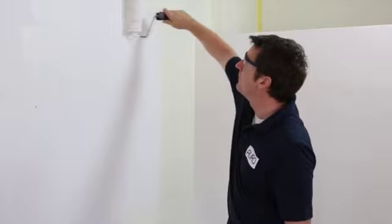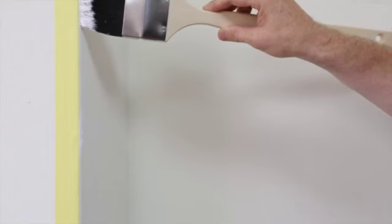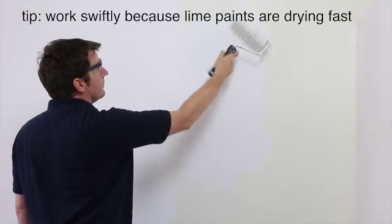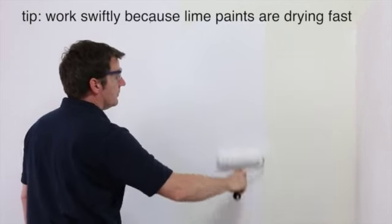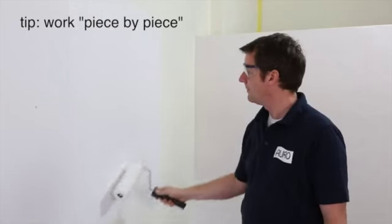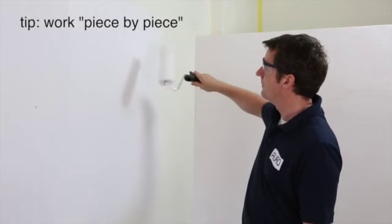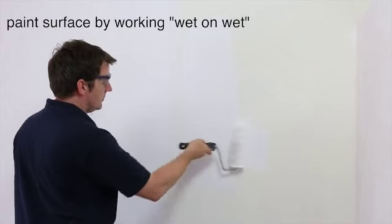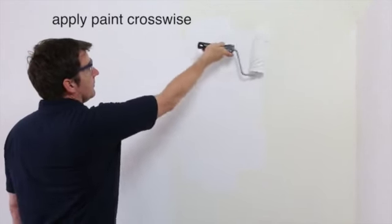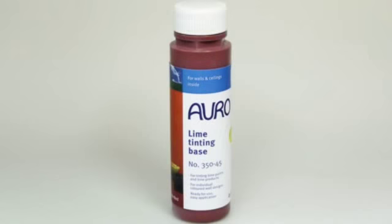The paint can be thinned with 20% water and then applied. First paint the corners with a small roller or brush, but only those corners currently being worked on, as lime paint dries very quickly. For a uniform surface, start at one corner of the room, do one wall at a time, and then proceed to the next. Paint the large areas shortly after with a roller, evenly and wet-on-wet to avoid visible overlaps — first crossways, then vertically from top to bottom.